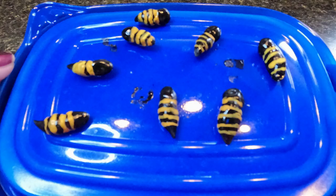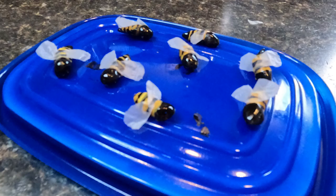It is time to make some wings. I just took a plastic paper bag, cut two wings, and super glued them onto each bead.